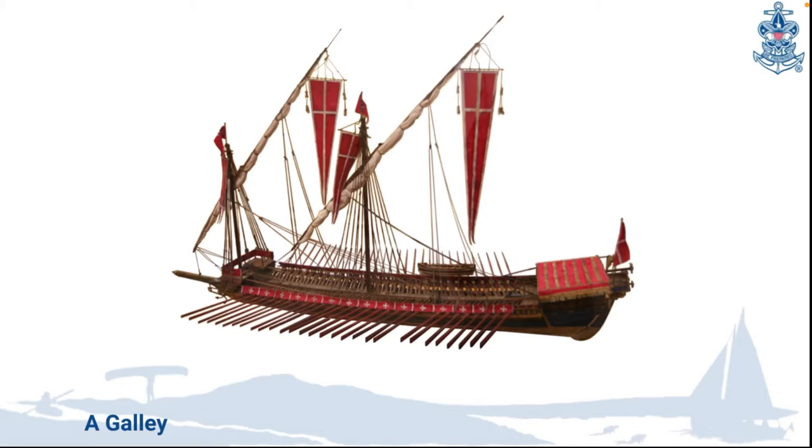As you can see by the picture, this is a big ship where the rowers have to coordinate. Verbal commands may be hard to hear over all the noise, so that's why they use the whistle.